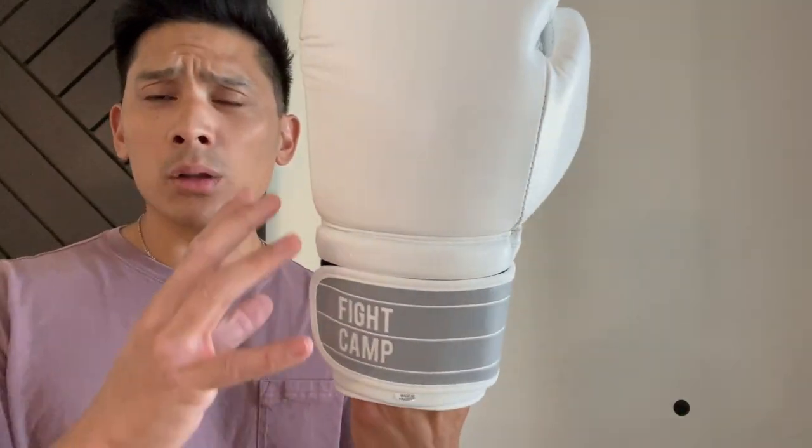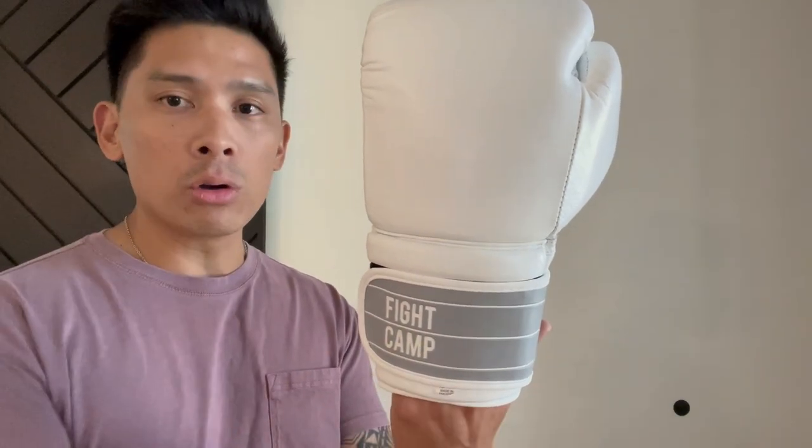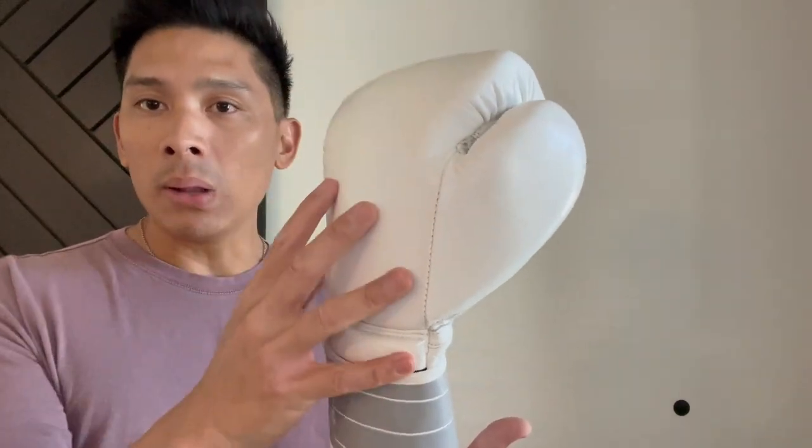From a design standpoint, they're actually a really clean-looking glove. I like the fact that Fight Camp kept the look simplistic — they didn't go crazy with logos all over. Just like their bag, there's no logos splashed all over and no multi-colors. One thing I do wish they offered was other colorways, like all black, all gray, or even all black with gray on the thumb. White is very clean, but it gets dirty very quickly, so variety would be nice.